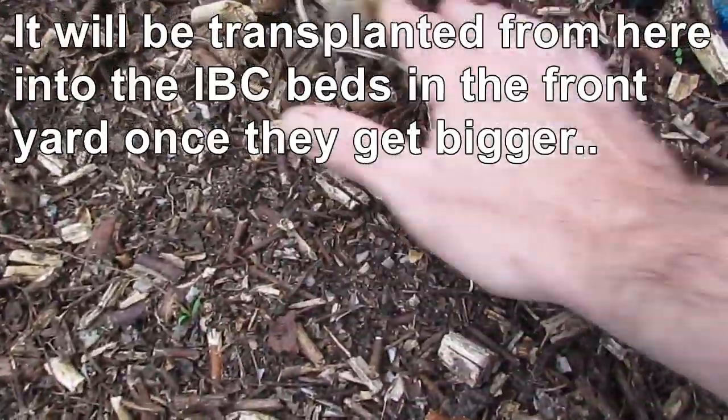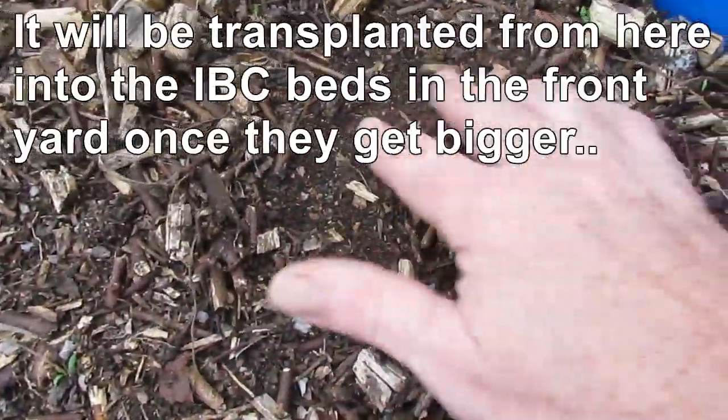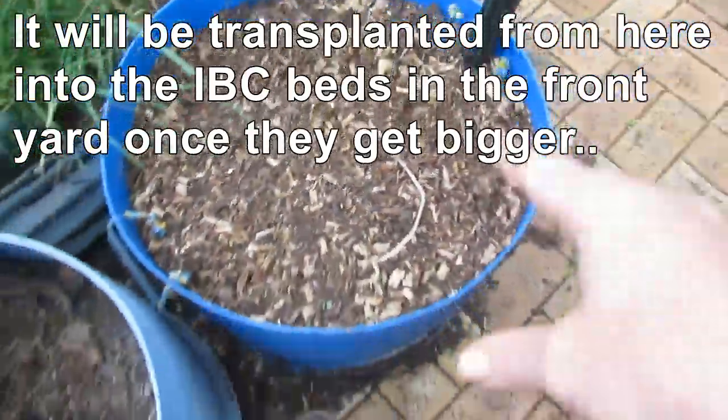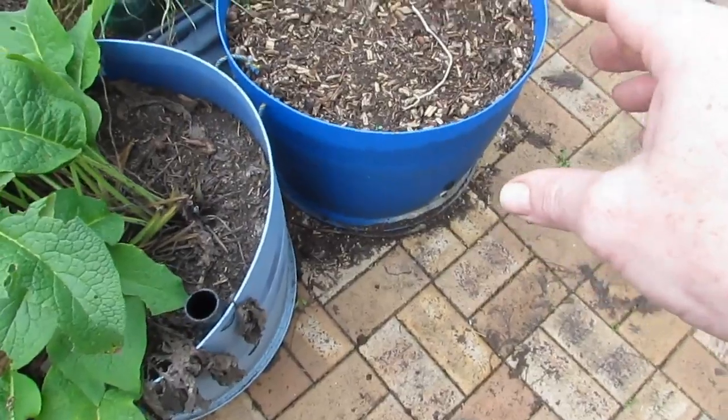Some Yakon has been planted back out and because I'm nosy I had a look and we already have some little green shoots. So hopefully we'll get just as good a harvest with the Yakon this year.